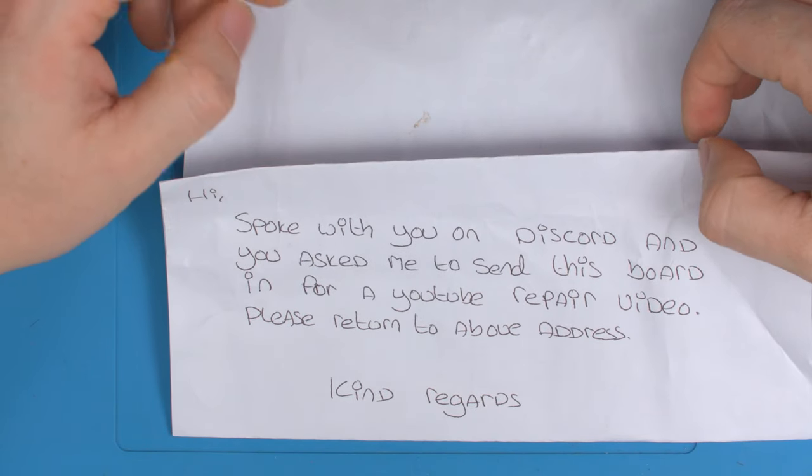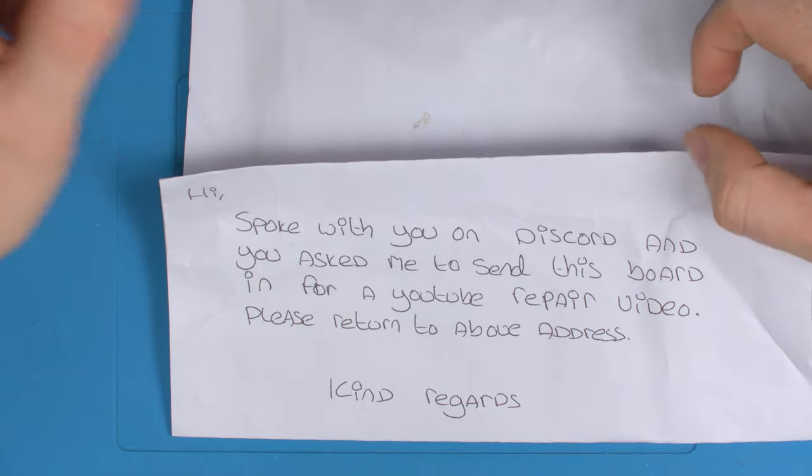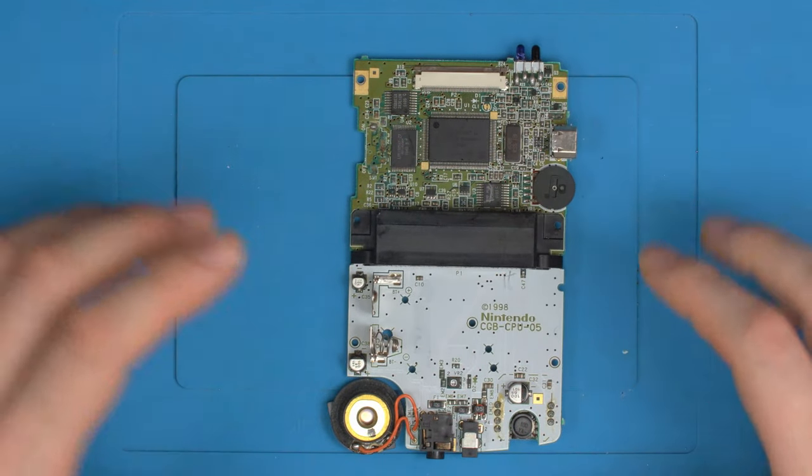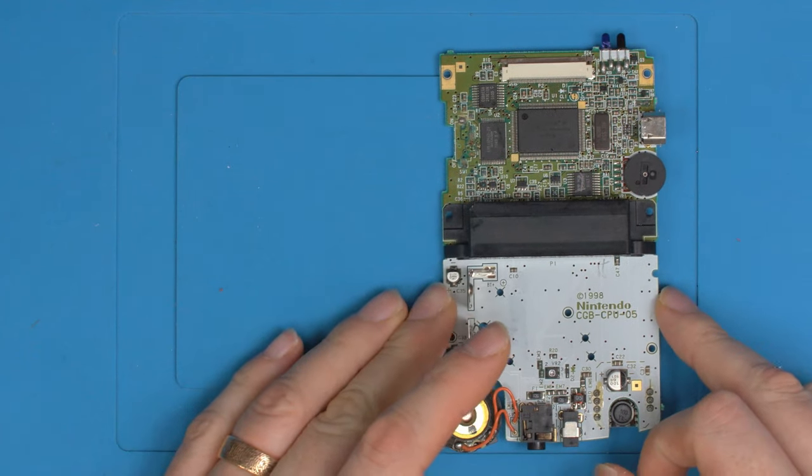We'll first look at the note — someone spoke with me on Discord and asked to send in this board for a YouTube repair, which they did. Now let's take a look at the tools we'll need to do this repair.